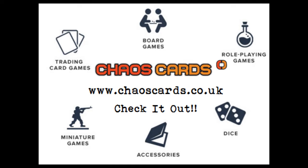All products in this video were bought from Chaos Cards, where you can also buy other trading card games, board games, role playing games, dice, accessories for said board or card games, and miniature games.